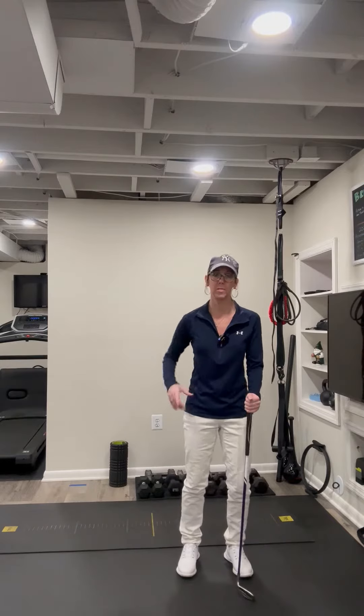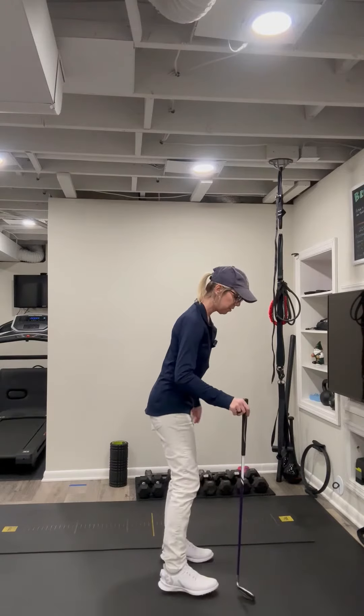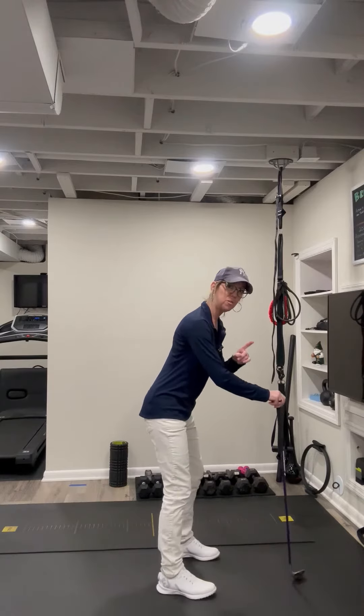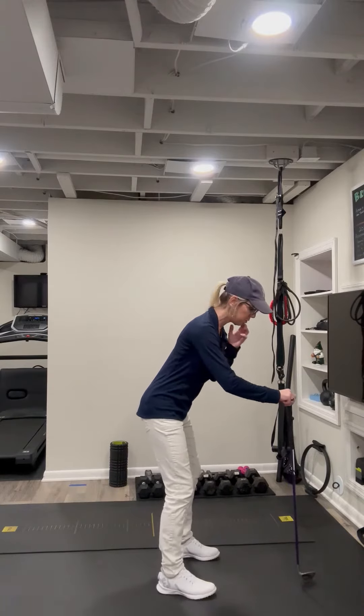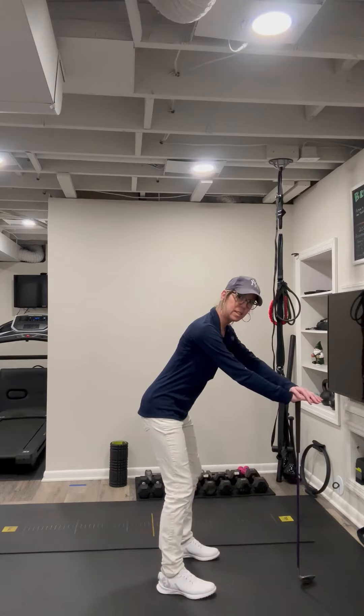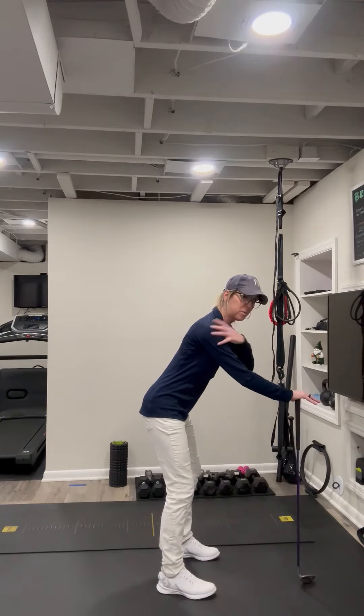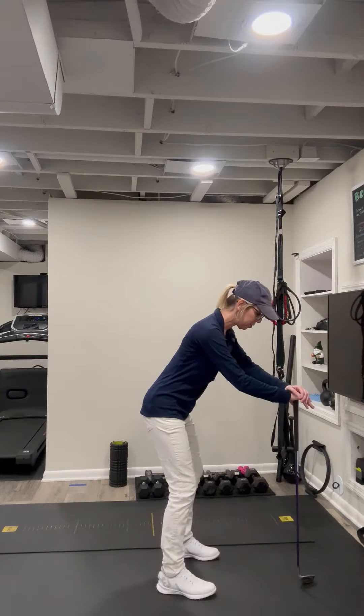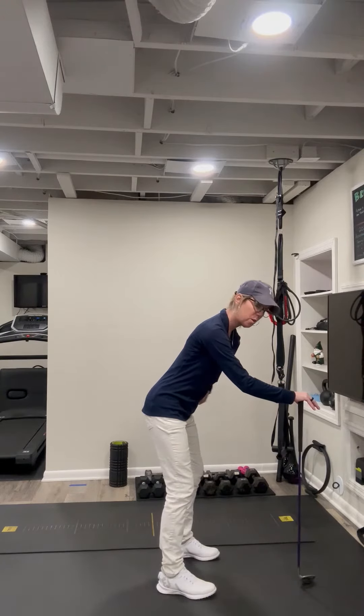Let's start with warming up the powerhouse of the golf swing — that's going to be our pelvis. I'm going to turn to the side to show this. I want to use my club for assistance so I can do this while in a golf stance, which is super important. Leaning on the club, we want to make sure this helps keep our upper body still and stabilized. I'm simply going to tilt my pelvis forward and back.